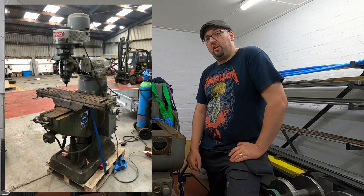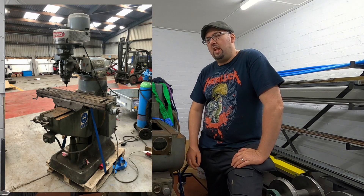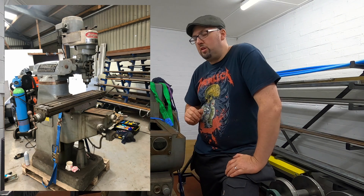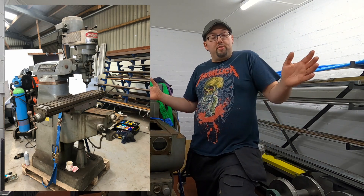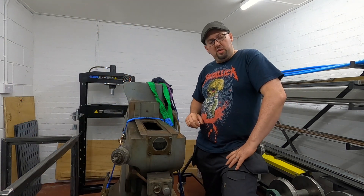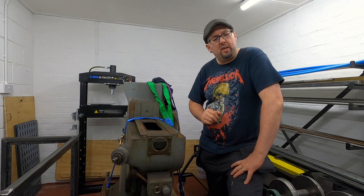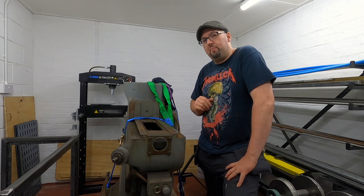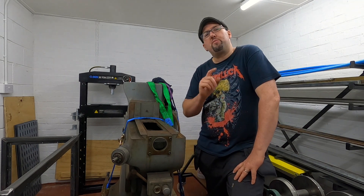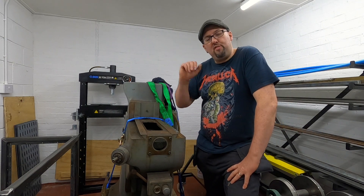I didn't get a chance to film the disassembly of the Bridgeport. I picked the machine up from a firm in Manchester, and it was sold as a spares or repairs machine. The pictures included on the listing — it didn't look like it was in tip-top condition. We didn't know whether it ran. The price I felt was reasonable for this state of machine, as shown in the pictures. So I took a gamble — in fact, no, I was spontaneous and just bought it.